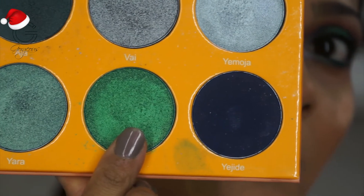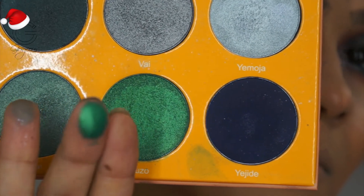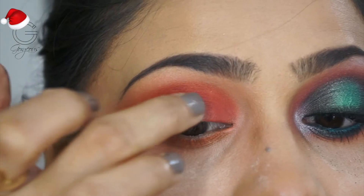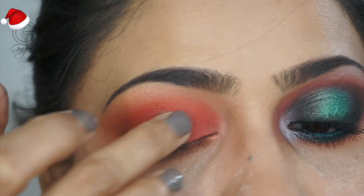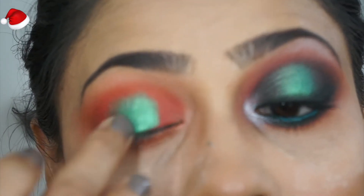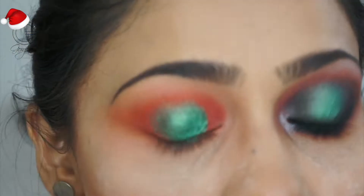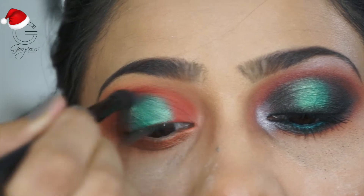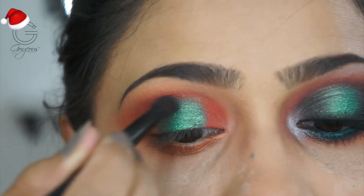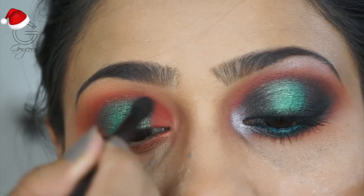Taking this gorgeous shade from my Magic Palette from Juvia's Place — oh my god, the pigment is insane! I highly recommend these palettes; they are so beautiful. The foil eyeshadows apply best with fingers, so I'm using my fingers. Then to blend that shade into red, I'm taking another shade and blending with a small blending brush — please blend the edges properly.